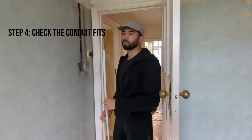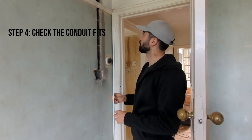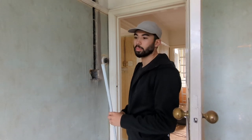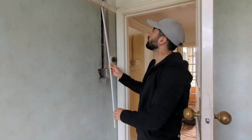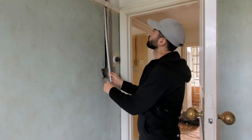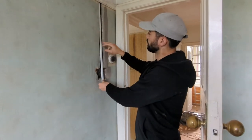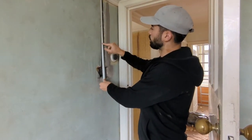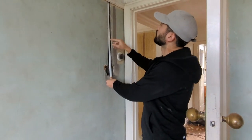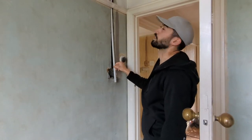We've done our chasing here for this socket, and we're then going to put this PVC 20-millimetre conduit up here. Essentially, this is where our lighting socket will run up to. This is a bit too long but as you can see it fits nicely in here. We'll put a couple of nails around here to hold it in place — there are some specific fixings you have to use — and this will allow us to run our lighting switch to the lighting in this room.